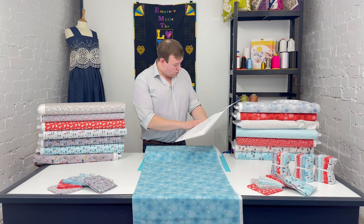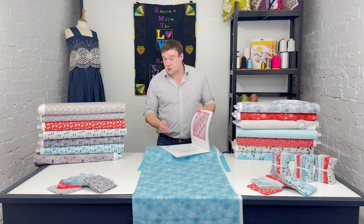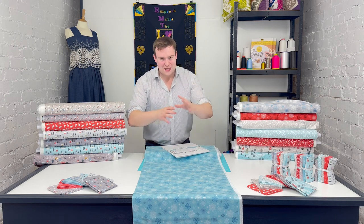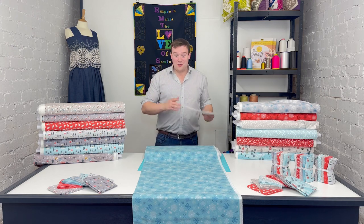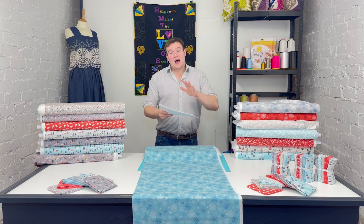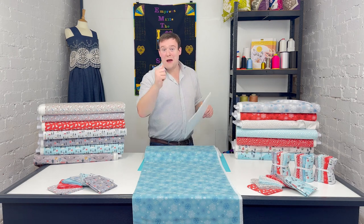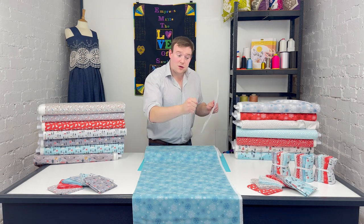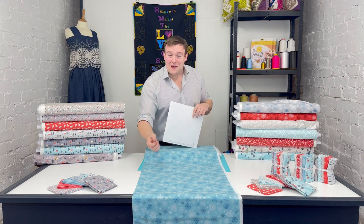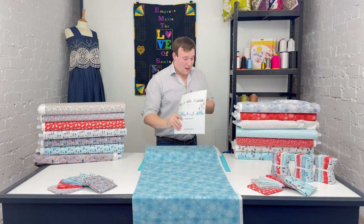The designer is Sally Ablett, who works really, really closely with Lewis & Irene — they share all their design secrets with her, so she sees the ranges out in advance of everybody else. She's planning these projects well in advance and they are designed specifically with these fabrics in mind. They are available for free download — just click the link in the description underneath and it will take you to our website where there's a download option.